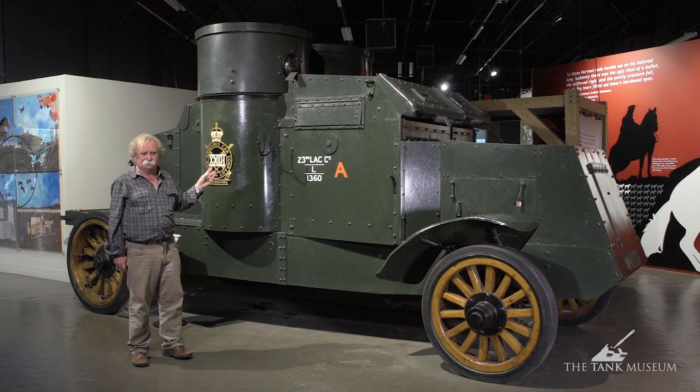This one's got the badge of the 23rd Armoured Car Company, which was the County of London Yeomanry, and that's how they served between the wars — just a few of them to each yeomanry regiment, just to cover them until they got a better armoured car, which, my goodness, they deserved.